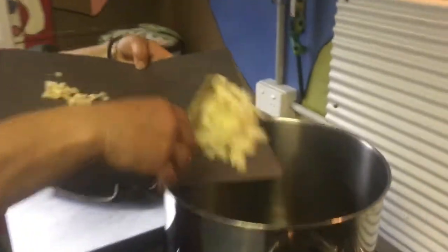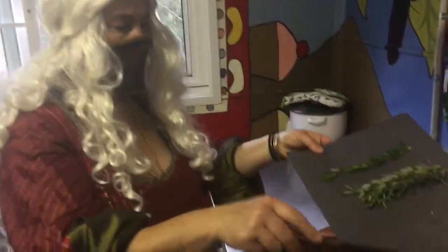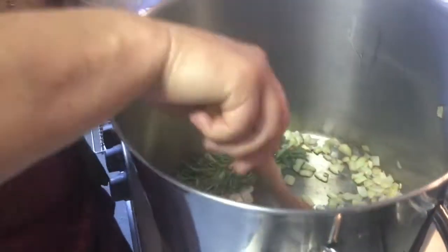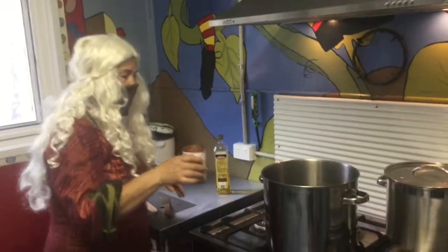Put your pan on medium heat and add a glug of olive oil. Add the garlic and rosemary if you've got some — or you can pinch some from your neighbour. We're into pillaging! Stir it around.